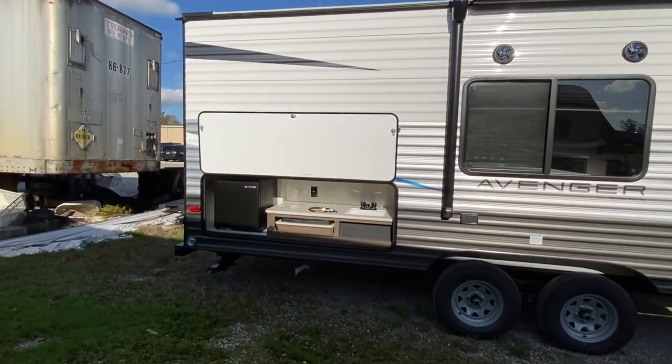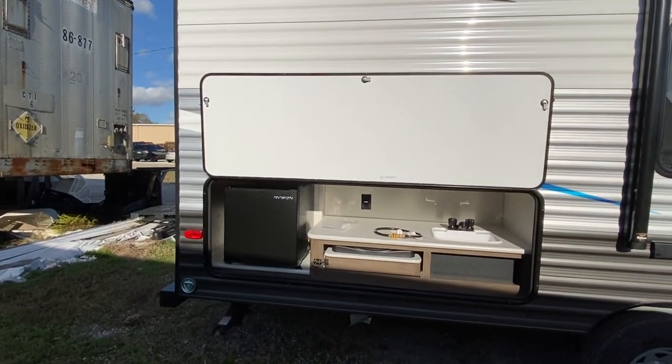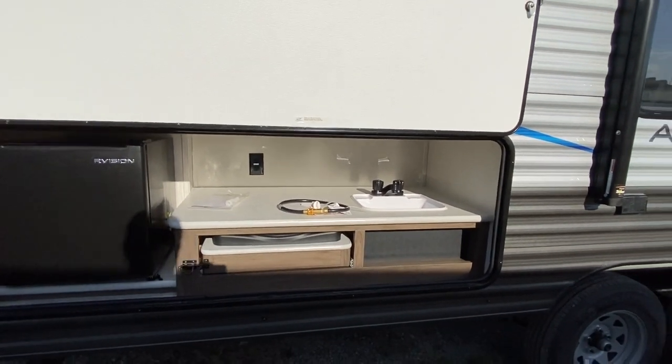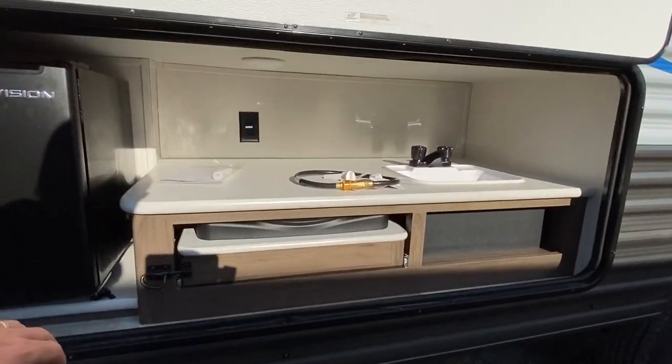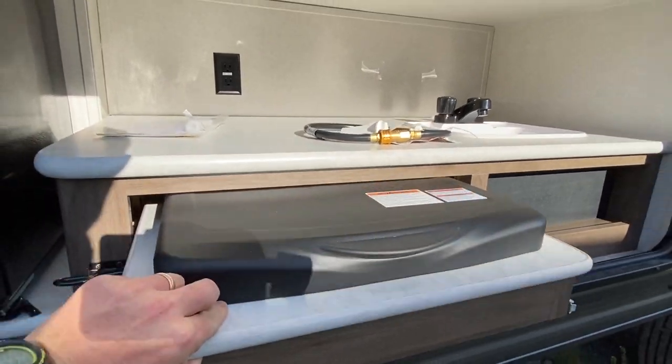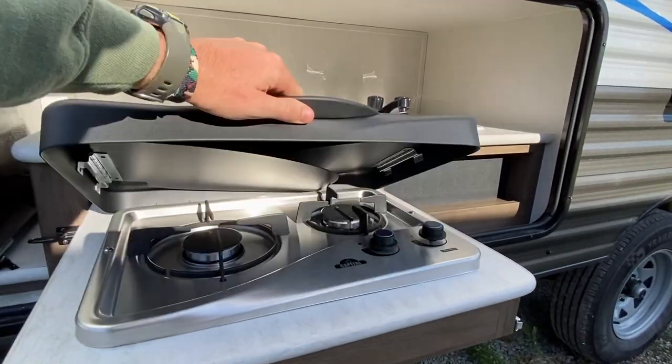Outdoor kitchen. Dorm-style fridge there. You've got the sink and you've got the cooktop up under that slides out. You pull that and then she just slides right out — very nice and easy.